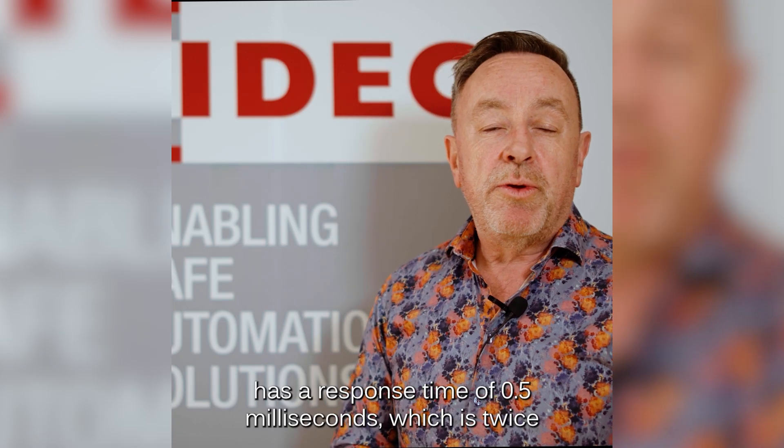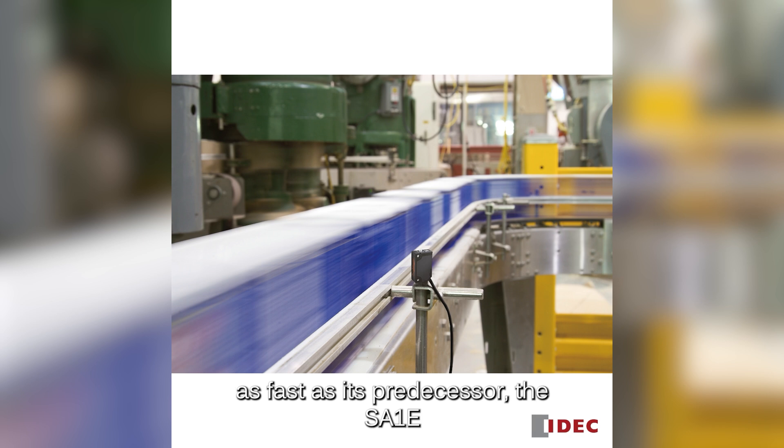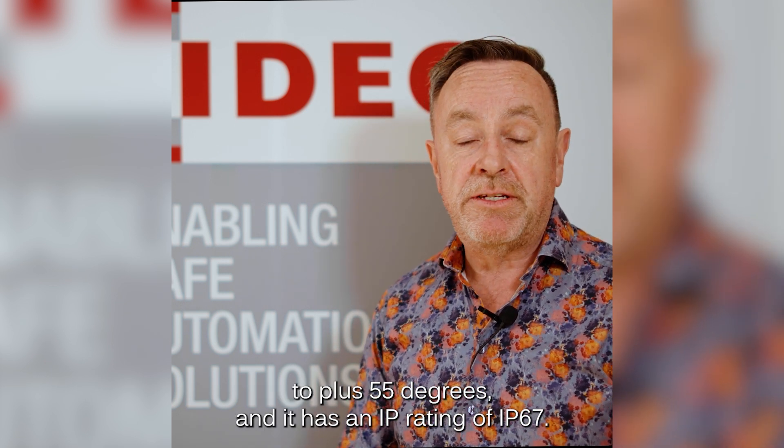The SA-2E has a response time of 0.5 milliseconds, which is twice as fast as its predecessor the SA-1E. The operating temperature range is minus 30 to plus 55 degrees Celsius, and it has an IP rating of IP67.